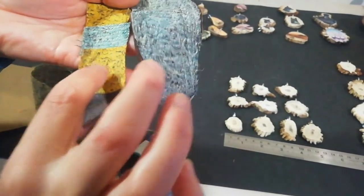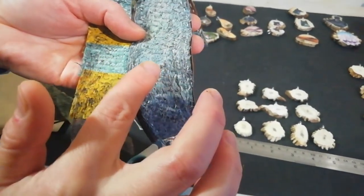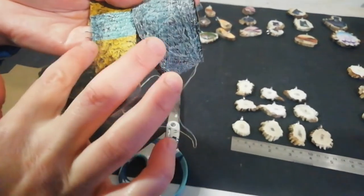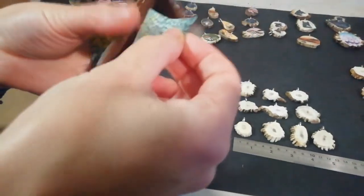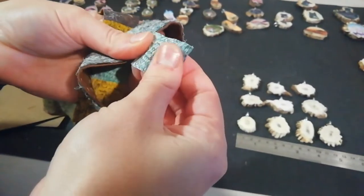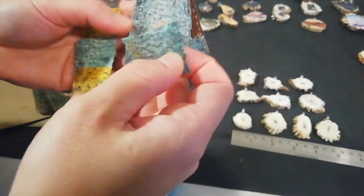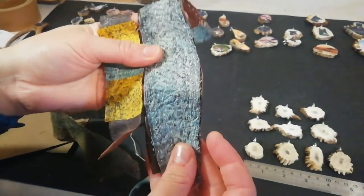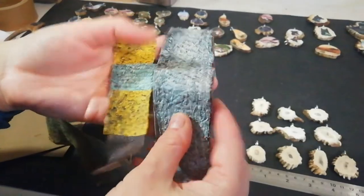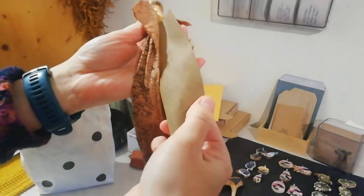So this is pike skin dyed with blue and yellow food coloring. These are both tanned in urine, but you can see the difference — this one has not been softened so it's thin as paper but more stiff, and it keeps the texture of the scales. Whereas this one has been softened, so all the fibers have been broken. It's lost some of the prettiness, but it's like vegan leather.